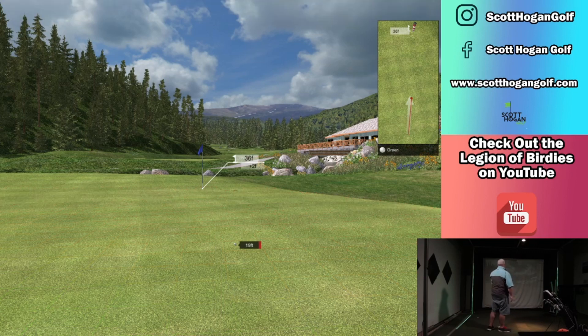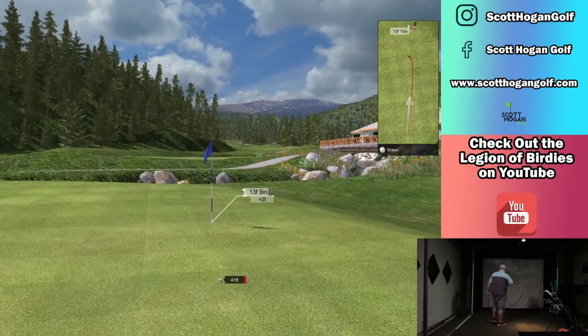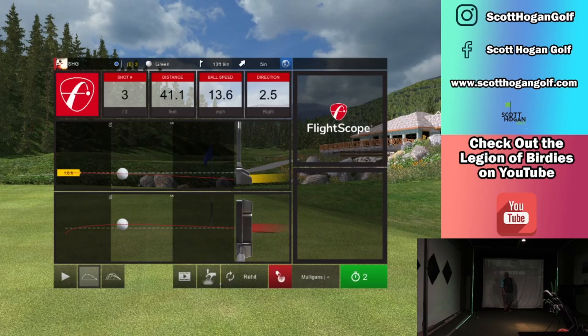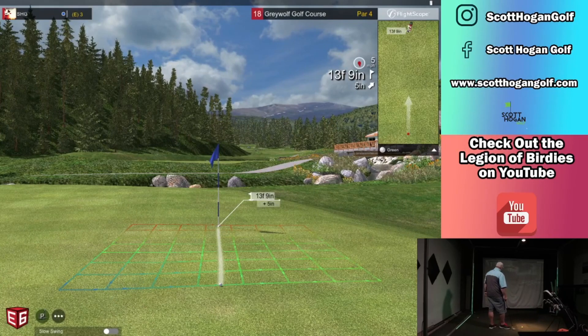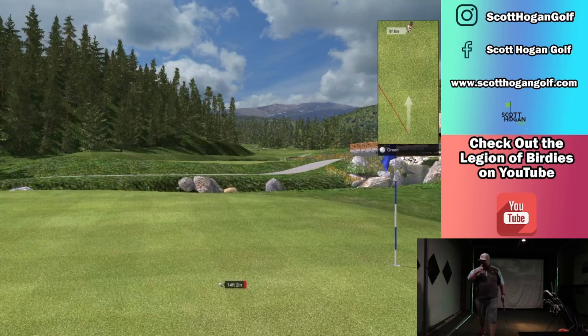55 footer. Felt like I hit that pretty solid. Get going. That hit the brakes up there. I honestly don't know what my green speeds are at — it's been so long since I putted and I think I did an update. So I don't know if it's the same. I'll be so upset if I shoot over par. We're getting it there. Oh, there's one.